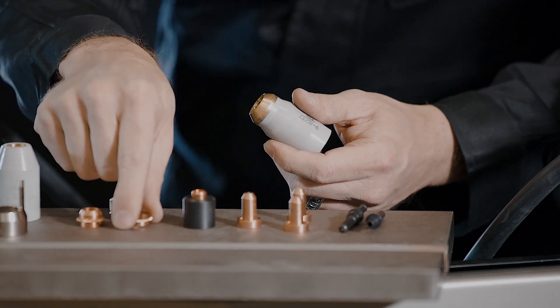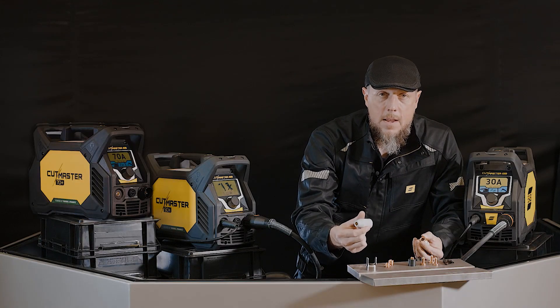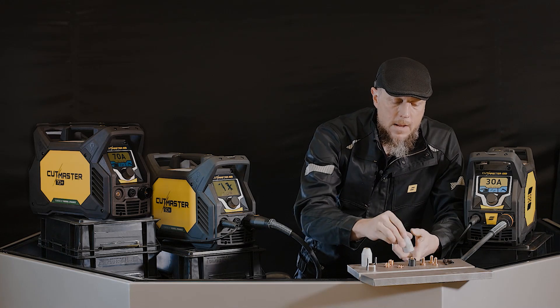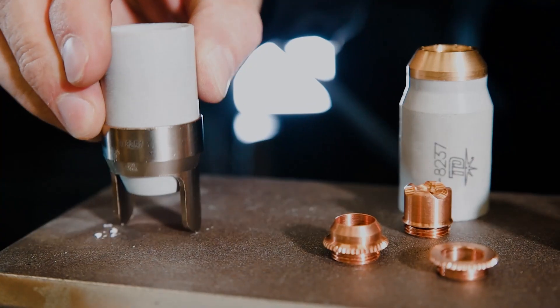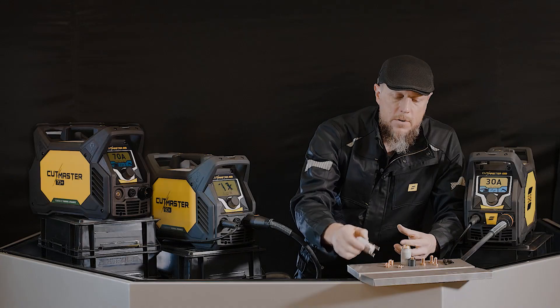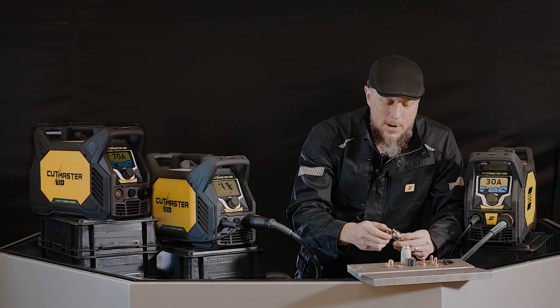And if you happen to have a situation where you still want the end of the nozzle sticking out — like you do with the unshielded retaining cap — you have that option as well. Last but not least is the standoff guide, which simply pushes onto the outside so that you can do a drag cut or a bevel cut. I've even had people cut off one of those ears to do a really enhanced bevel — lots of different ways to use that feature.